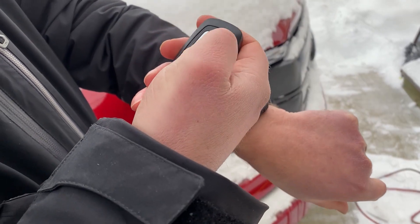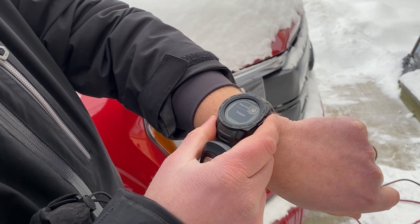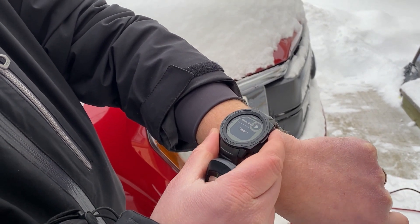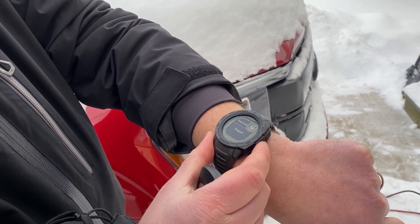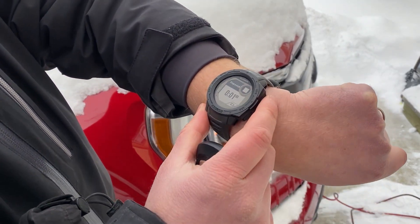So we'll start the truck with my remote start. And here we go.